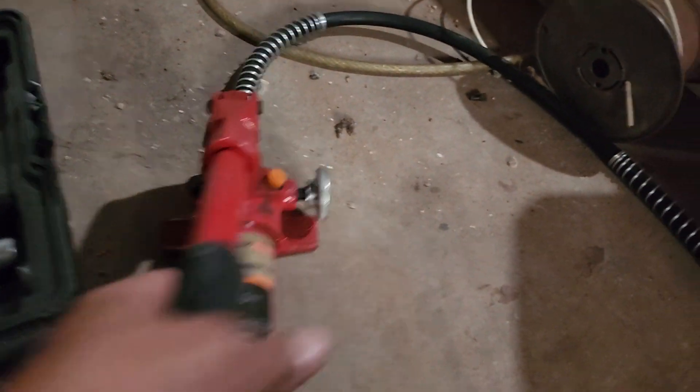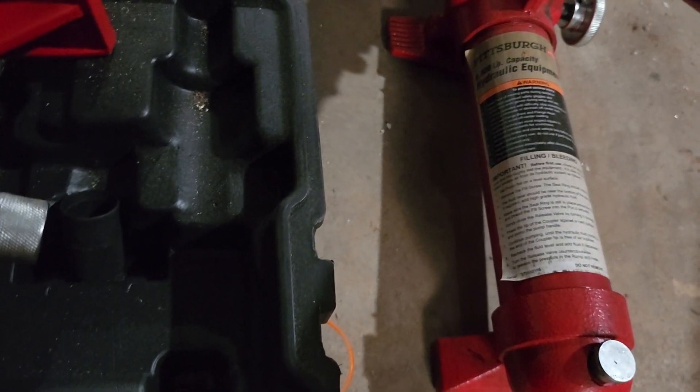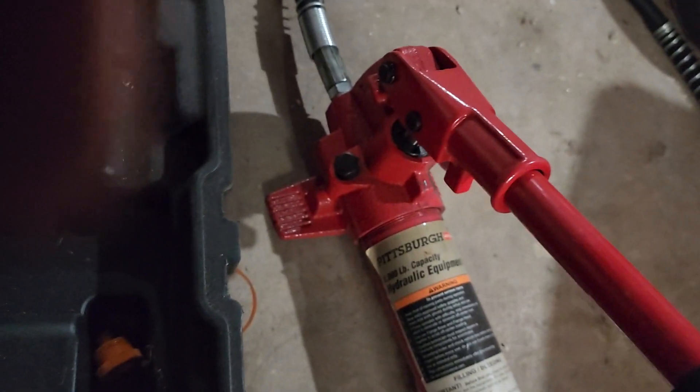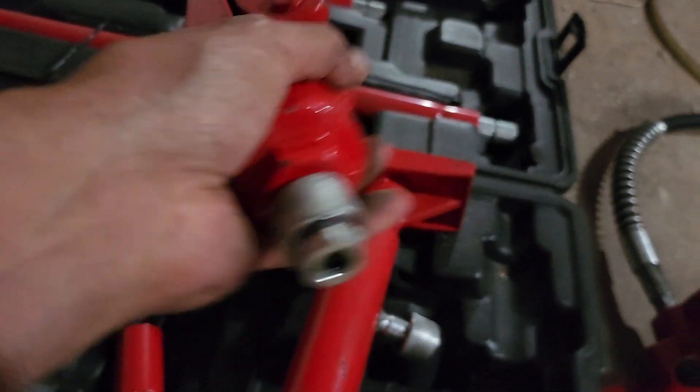This is the pump right here, and that's to open and close the pump. It's an 8,000 pound hydraulic pump, so you can spread open metal with it.